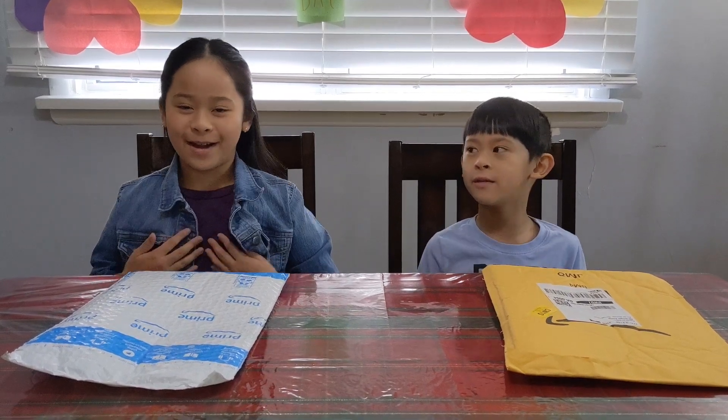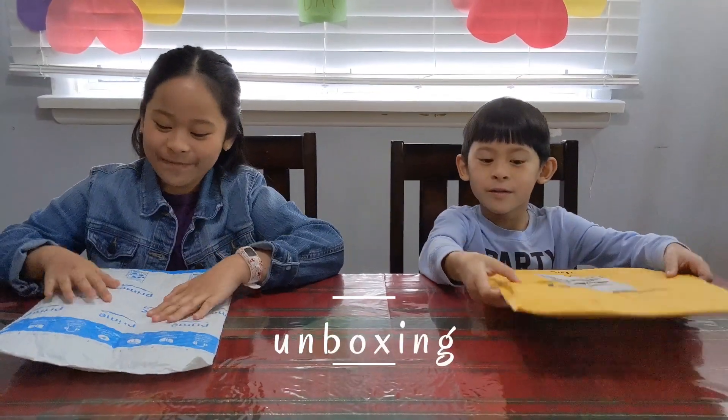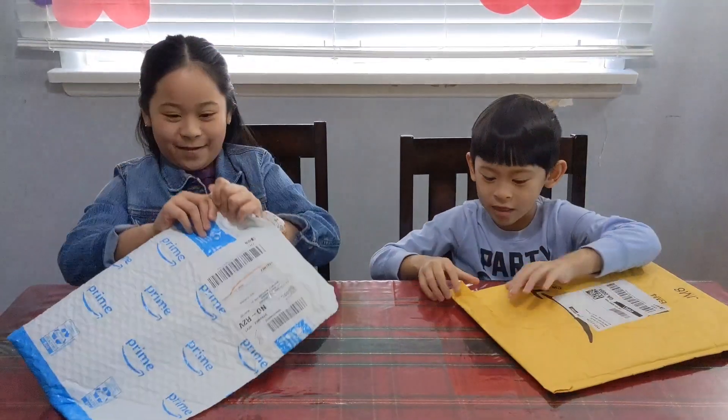Hi guys, my name is Roy and my name is Rafa. Today we will be unboxing this. There is a diamond painting inside. Mine is Pikachu. Yeah, and mine is a unicorn. Let's open it.